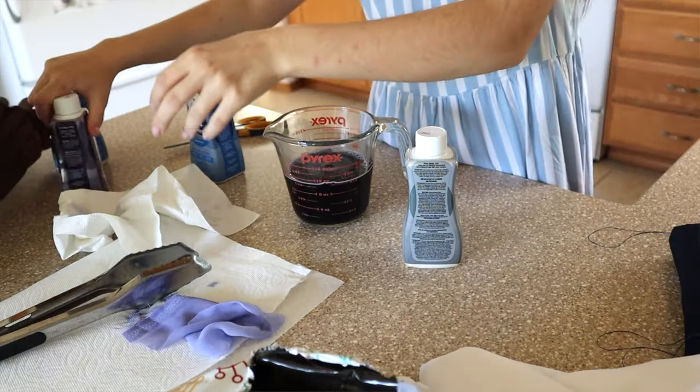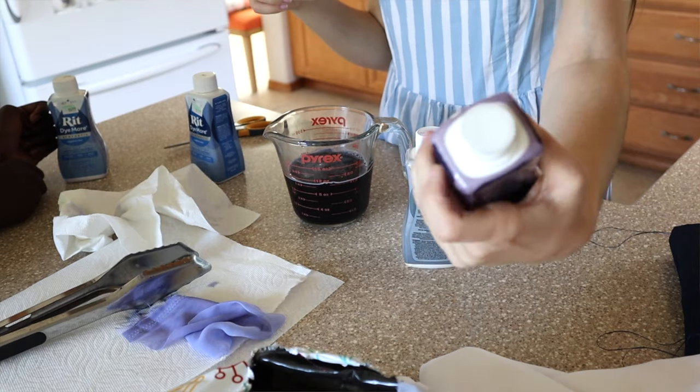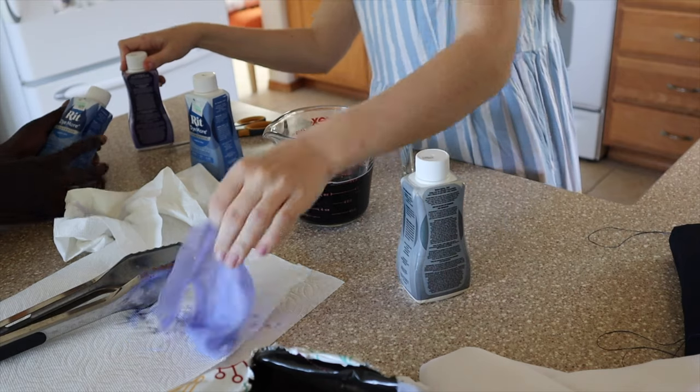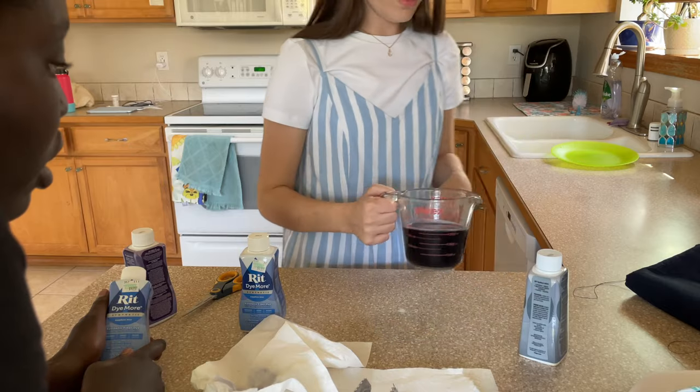I don't know how it got purple when I used this — I didn't even open the purple. Let's see. The cap is still on. Yet somehow this mixture — was it maybe the gray? The gray? Yeah.